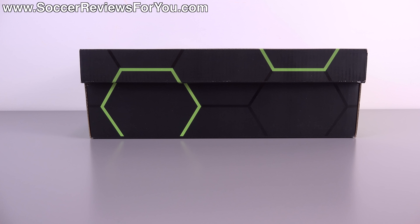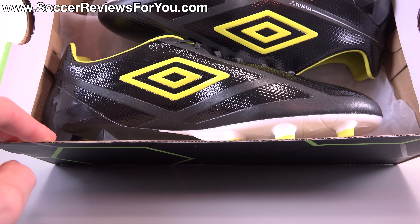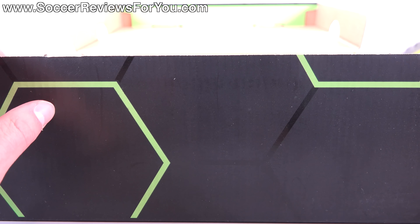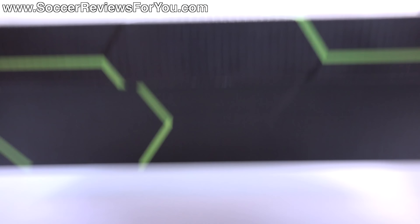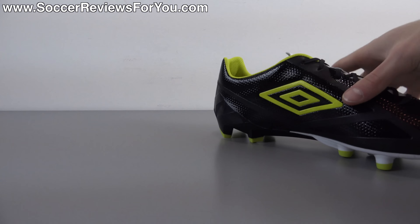Hey guys, Josh from SoccerReviews4U.com, bringing you my first impressions plus on-feet video of the brand new Umbro Velocita 2 Pro in the black, sulfur, and white colorway. Inside the box, all you get are the shoes themselves — they do not come with any extras. Let me get these guys out of the box and take a closer look at the brand new Velocita model from Umbro, which is their thin synthetic, ultra-lightweight offering.